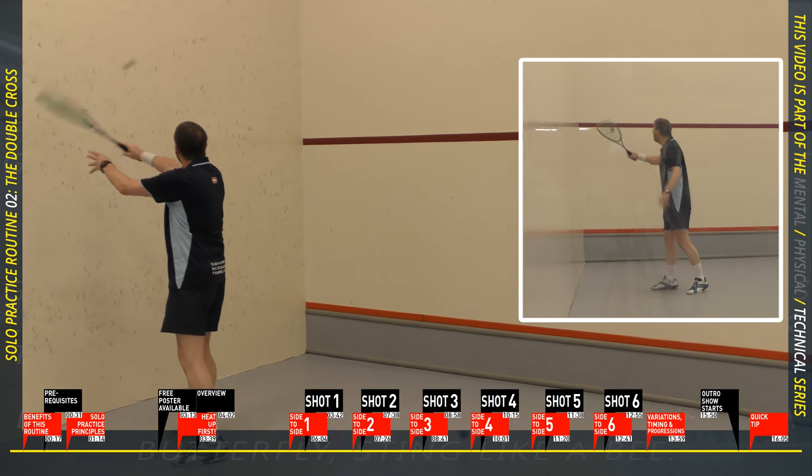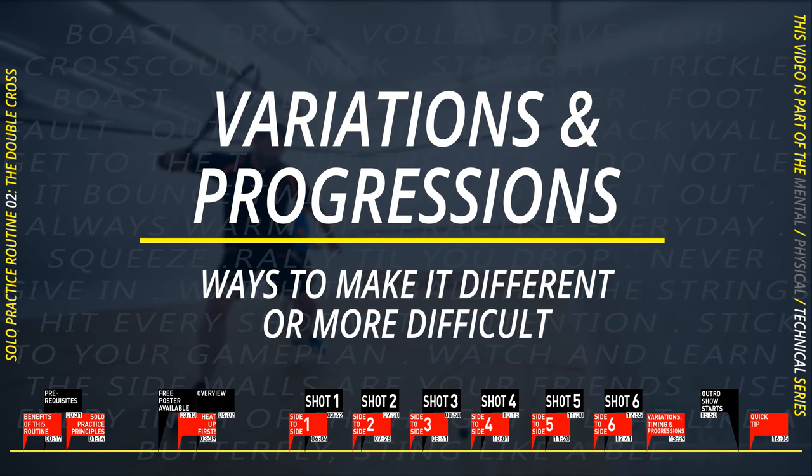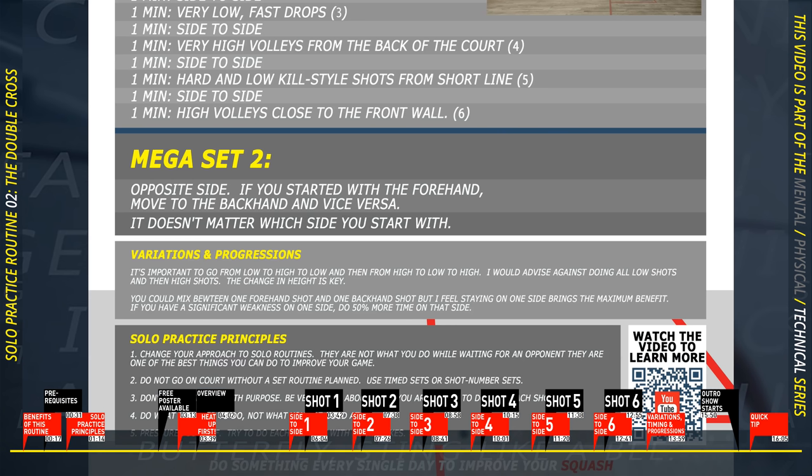Well done for finishing this exercise. For this routine, do one minute on each exercise — how you time that is up to you. There are free apps for your smartphone, a clock on the wall, or a sports timer on the wrist. One progression: instead of time, use a number of shots. My recommendation is to time for one minute, count how many shots you can do, and then you'll know roughly what target to set. To go further, count shots with no mistakes — that really puts pressure on you.